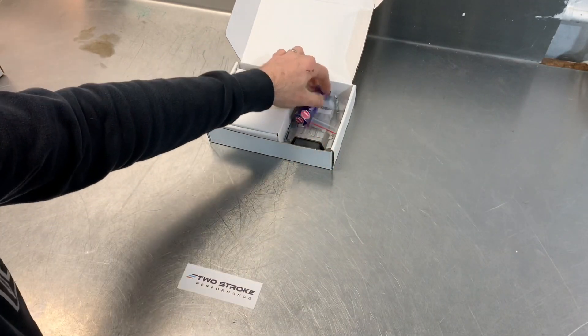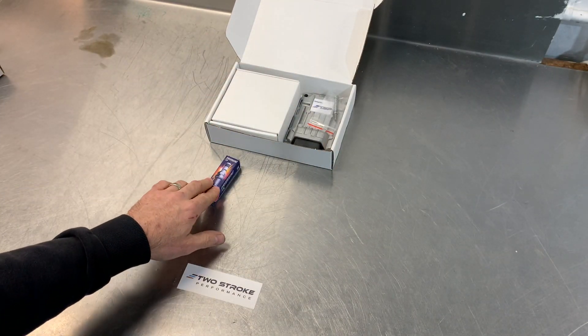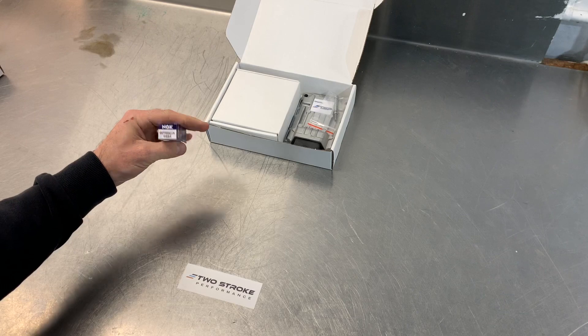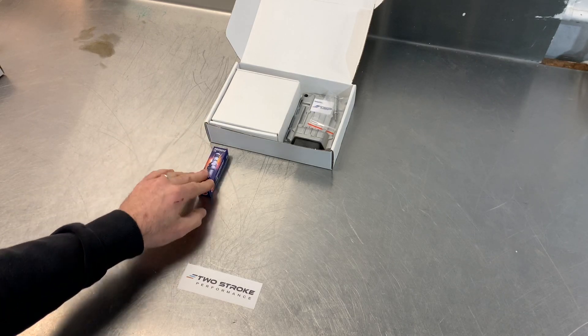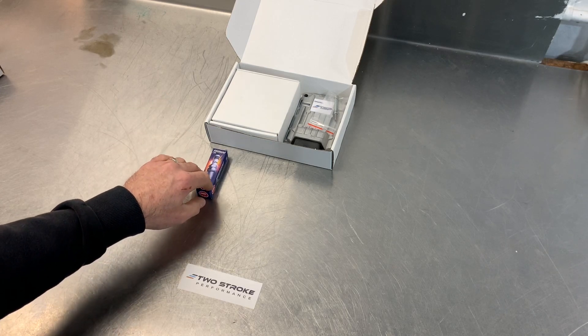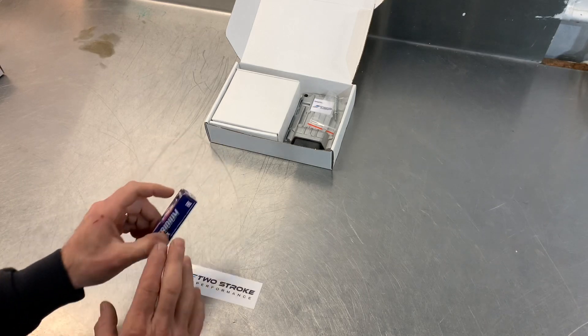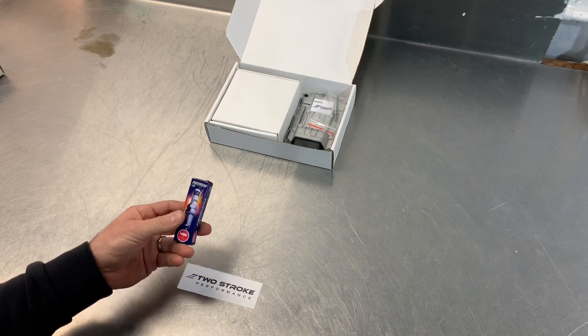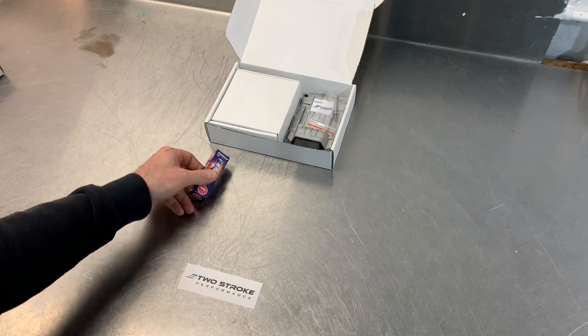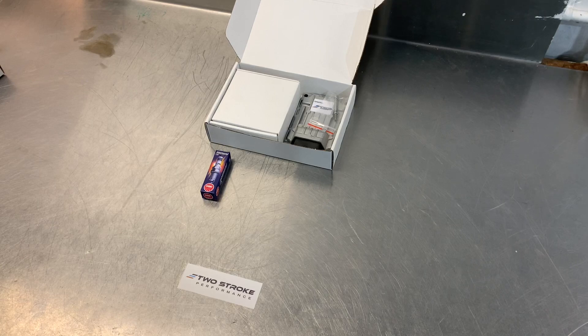So first things first, you'll get a new spark plug. It'll be an eight heat range plug. This particular one is an NGK BPR8EIX iridium plug. It's probably the closest match to the stock plug that's easy to get. There are alternate options for the plug — sometimes if we can't get stocks of these the kit will contain a slightly different plug. It will always be an eight heat range though, and that's really important because as soon as you start to modify one of these 250s and 300s, the combustion temperatures go up and you generate a little bit more heat and more power.